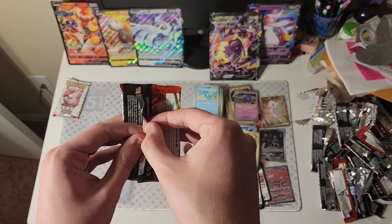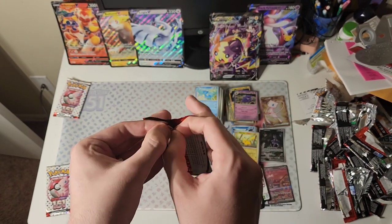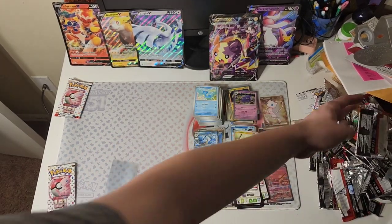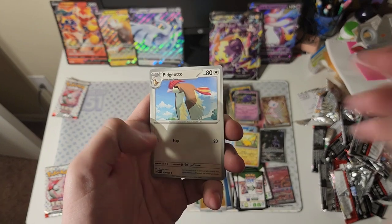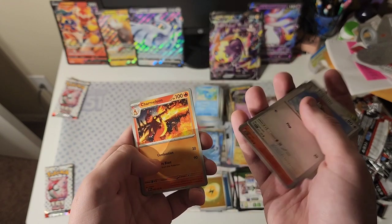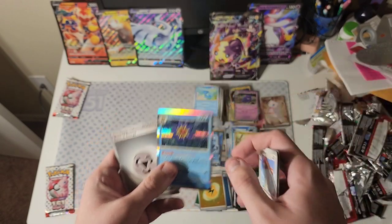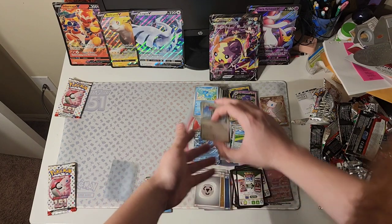Let's see if we can continue that luck and pull maybe a Charizard or Venusaur out of this one. I'd also be happy with the galleries of any of the starter lines. And probably my top most wanted card from this set is the Secret Alakazam EX. Any of those would be a great pull, especially in context of that last one. Code card. Pidgeotto, Magmar, Shellder, Bellsprout, Scyther, Charmeleon, Parasect. Cycling Road is our first reverse. Golbat. And Starmie. Pretty underwhelming pack given the last one, but they can't all be winners.